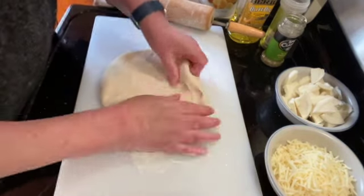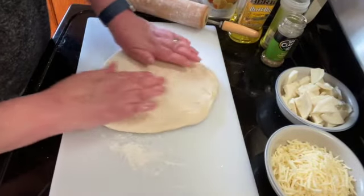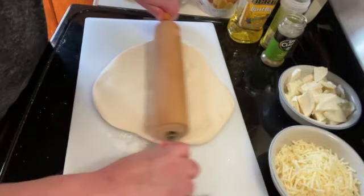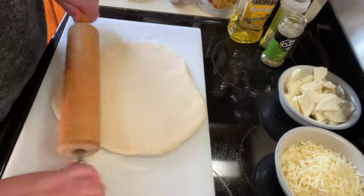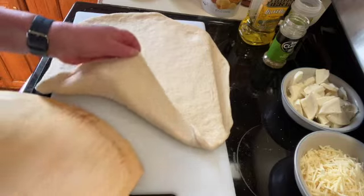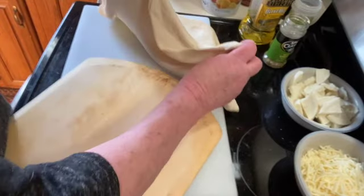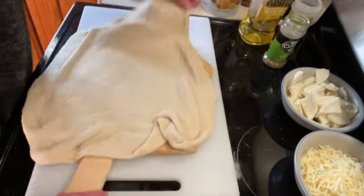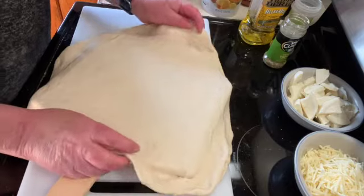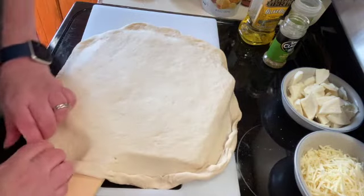I'm going to take my dough out and start shaping it into a round circle to fit on my pizza stone. Just keep spreading it — you can use a rolling pin — until you get the size that you want. Once it's all rolled out, I'm going to use a pizza peel to make my pizza so it's easier to put it on my pizza stone. I'm just going to form a crust around the edge, just fold it up and over and pinch.